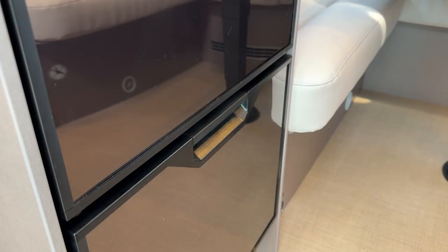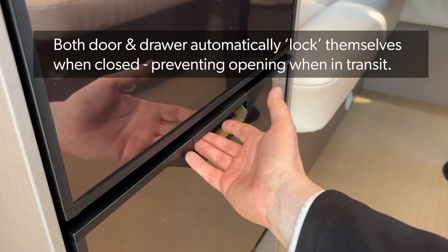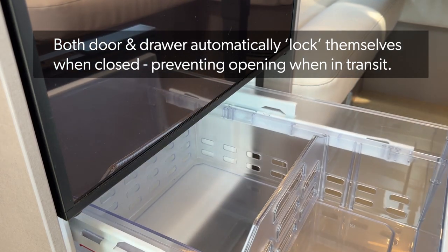As mentioned earlier, this model of Thetford compressor fridge is the T2175, which comes with a freezer tray. To open the freezer tray, very much like the main door, lift it and pull the drawer out.